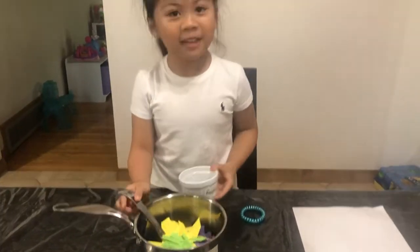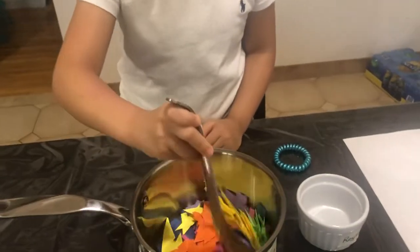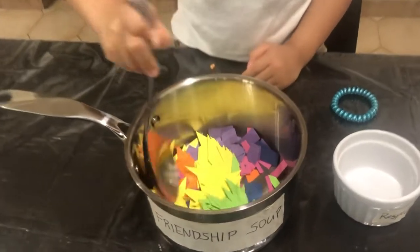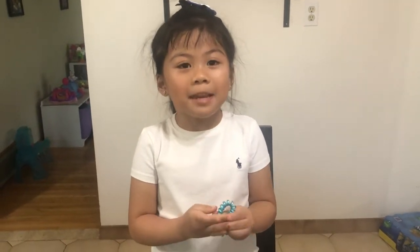And now we mix it. These ingredients are important, and friendship is a blessing. I hope I inspired you. What is your friendship soup and ingredients? Please like and subscribe to this video.